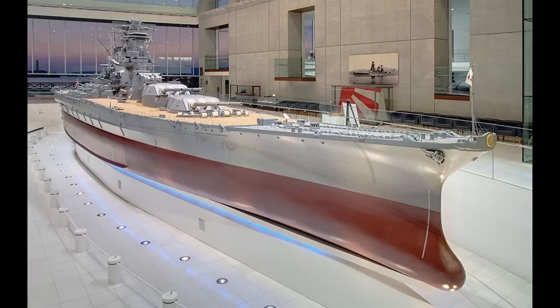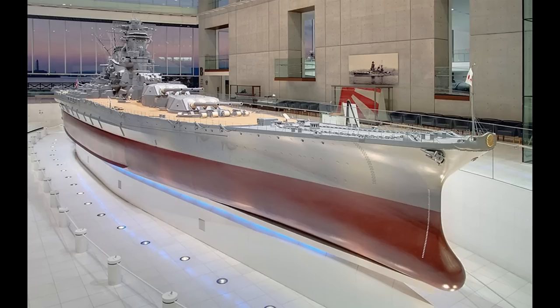An idea was suggested to project the bulbous bow ahead of the forward perpendicular. And this is how Yamato ended up with her bulbous bow, which looked a lot more similar to what we see today. That decision was also vindicated at the official speed trial, when Yamato managed between 0.2 and 0.4 knots higher than her design speed.